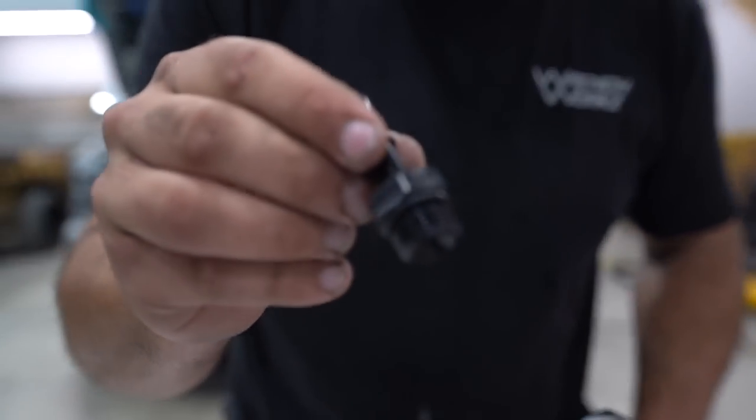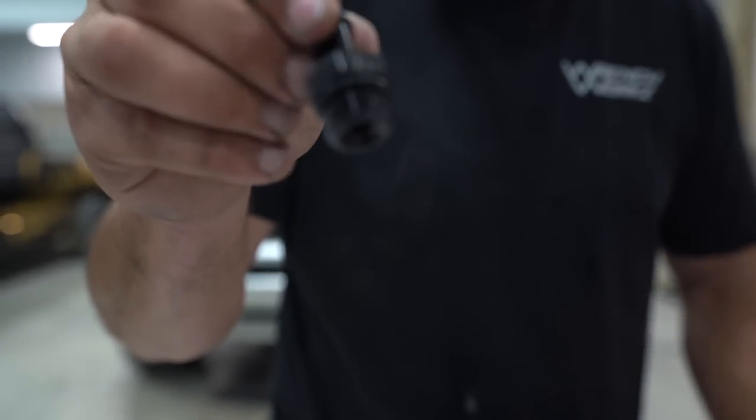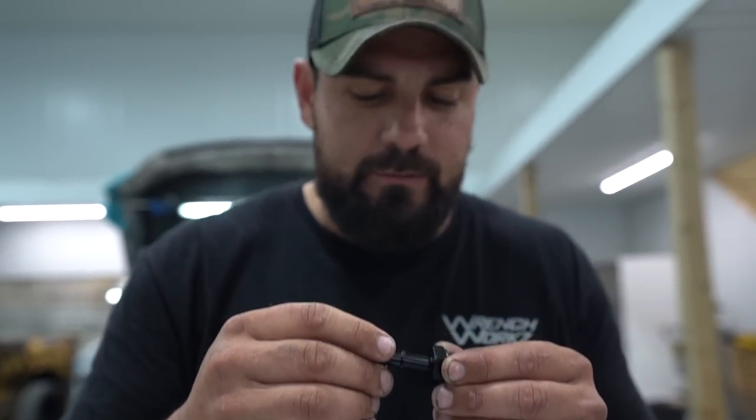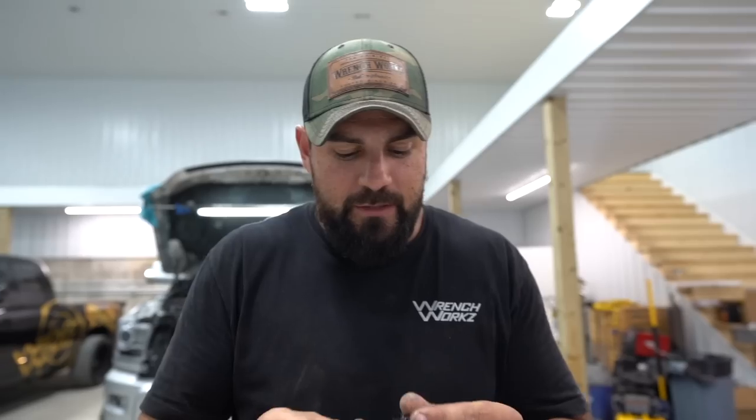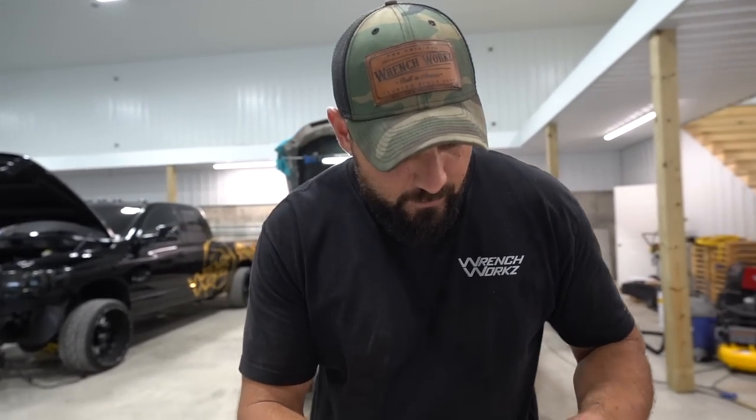See this fitting? Look at that — see the Fleece logo in these fittings? It's pretty wild. That's why I say when you've got every nut and bolt — they even make the fittings. That's wild.